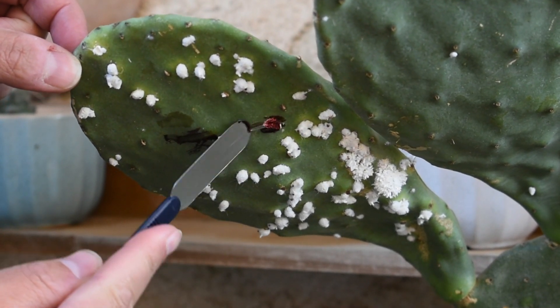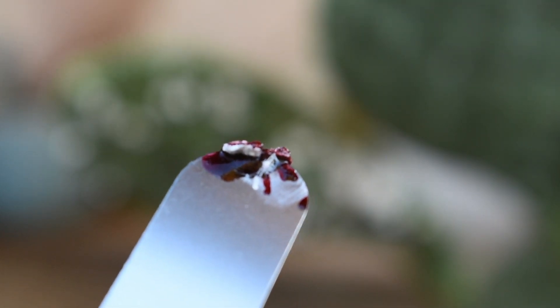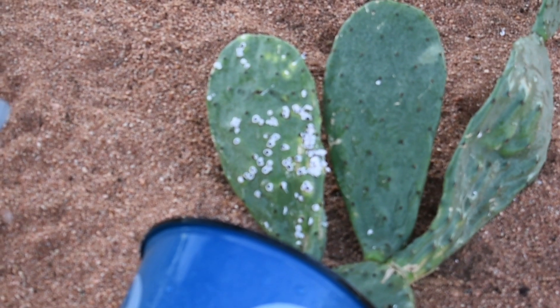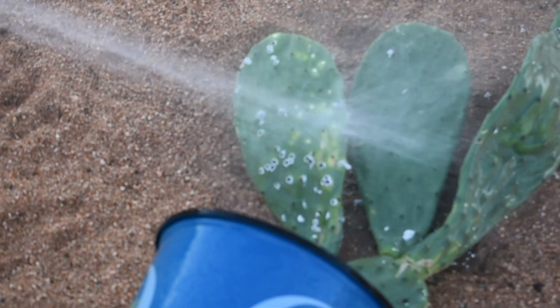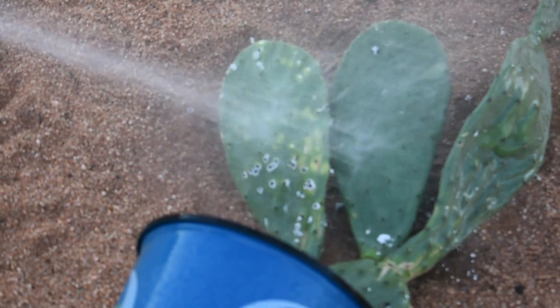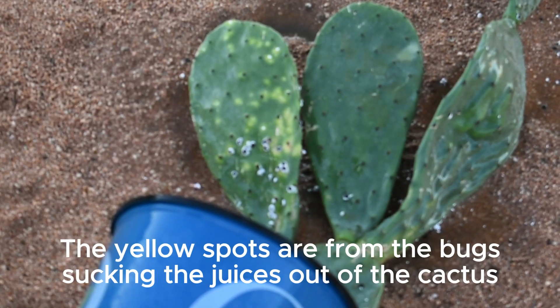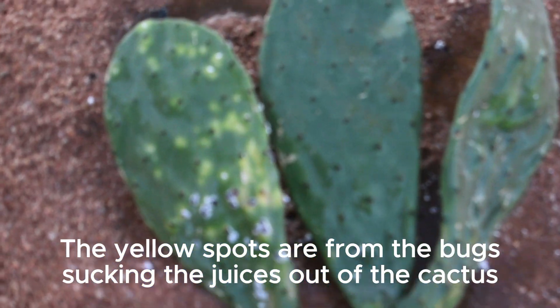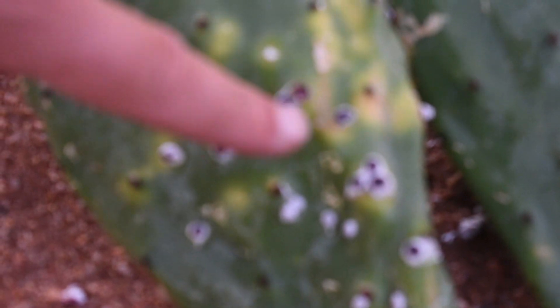Let's do another one. Here we go. Go ahead and bring it up close so you can see what this looks like. I believe that's the insect.